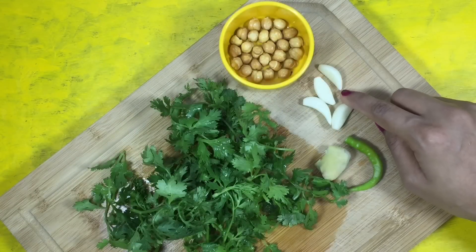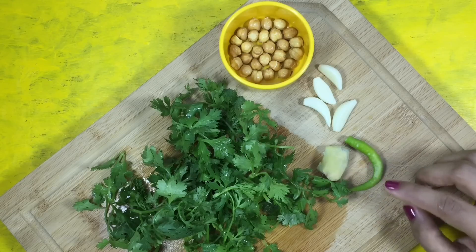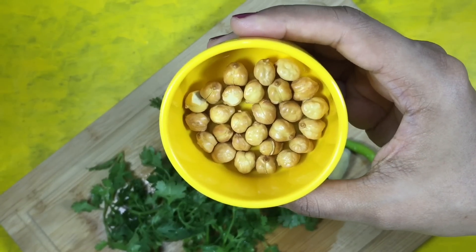Fresh coriander leaves, 4 cloves of garlic, 1 inch piece of ginger, 1 green chilli, and 2 tablespoons of roasted chickpeas or roasted channa.